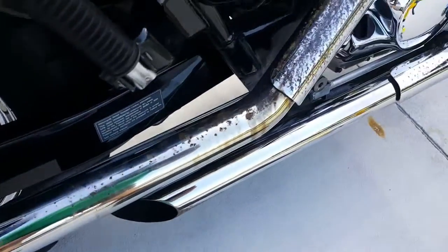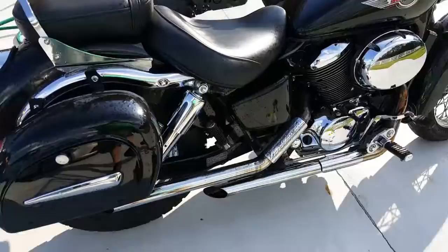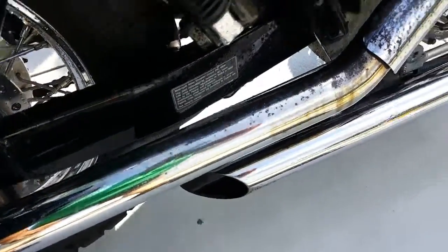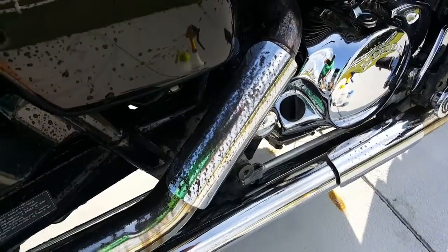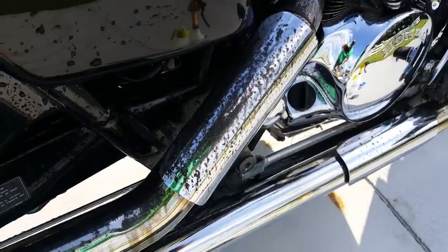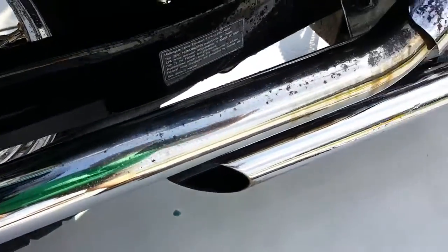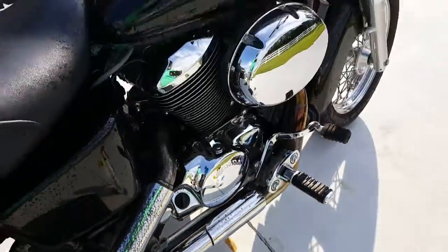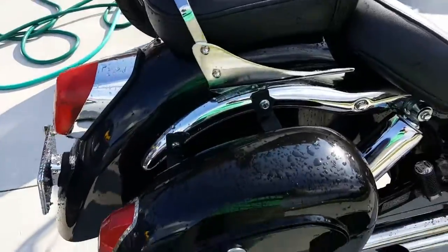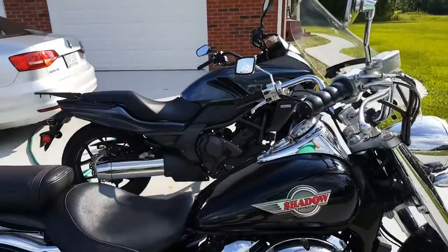In the second part of this video, hopefully it will look a lot better. I've used the steel wool and got it looking like this — with a lot of scrubbing, probably about 15 to 20 minutes. I've got it down to just some pitting; I can't get that discoloration off. I've also rinsed off the bike and I'm gonna go ahead and put on some chrome polish on the pipes and see if that helps.